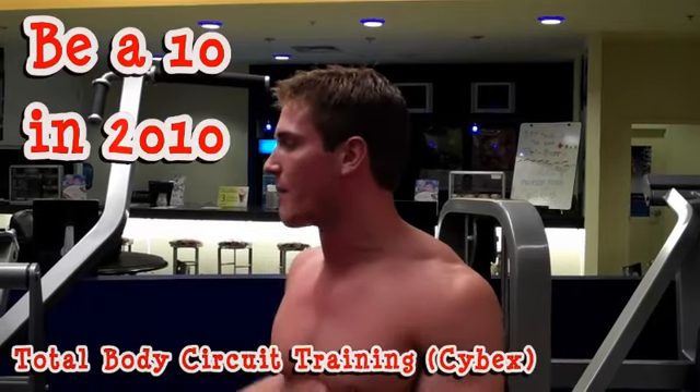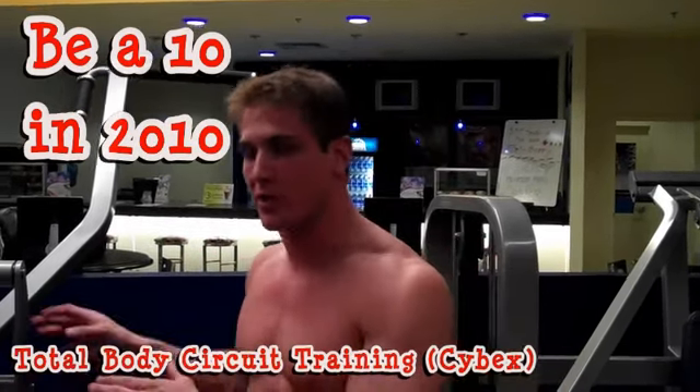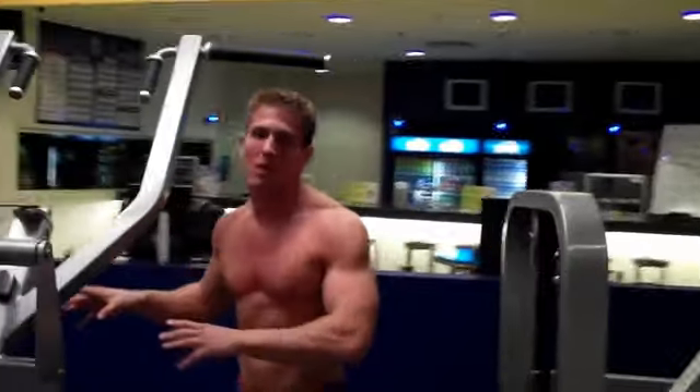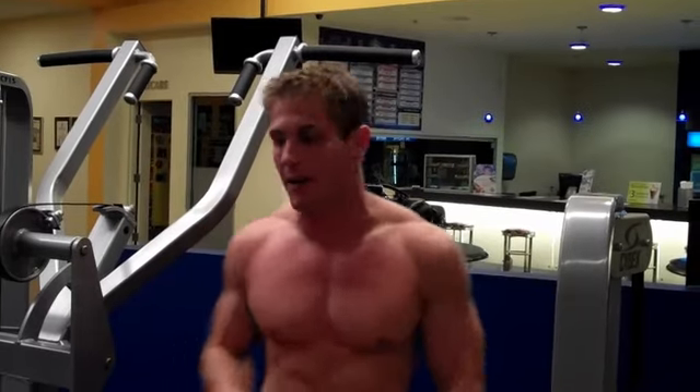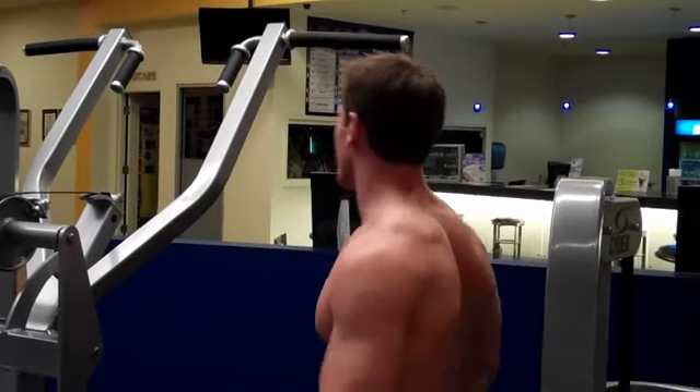This is a circuit training workout with the Cybex machines. If you're a beginner who doesn't have the Cybex machines, you'll be able to find stuff similar to what we're doing. If you have questions on how to use the equipment, I have all these machines demonstrated in individual videos on the YouTube channel — just type in the name of the machine, for example, 'Scott lat pulldown.' Let's get started.